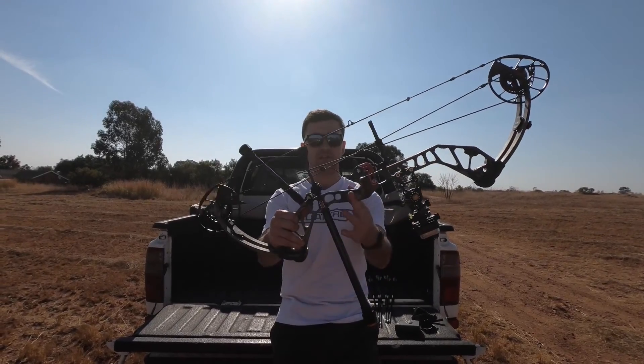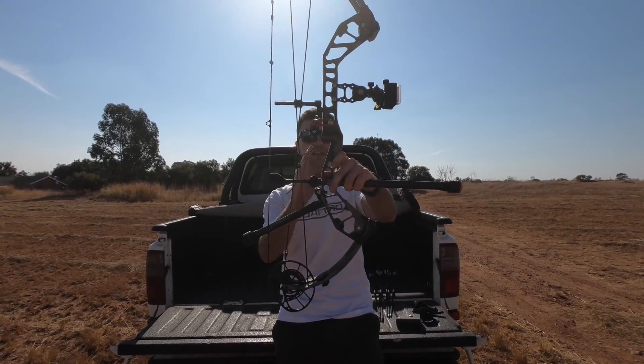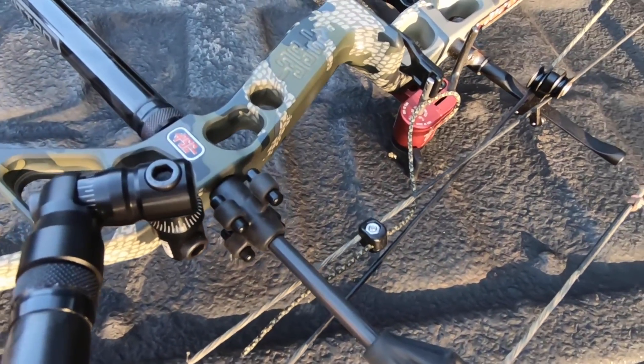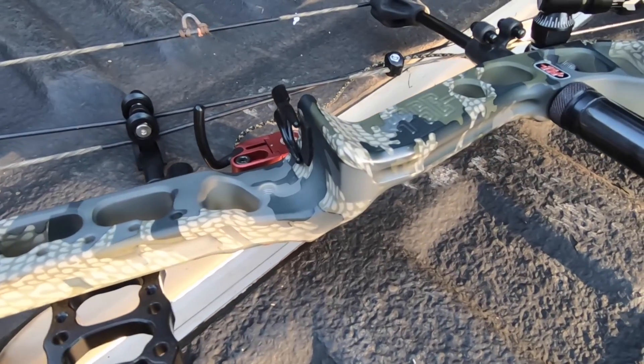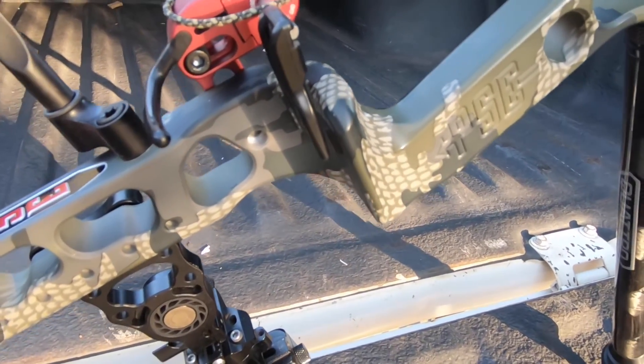Another home run for me is the grip. It's integrated like on a target bow. You can see it's also leaned a bit forward. You have a nice flat back with rounded corners, so that you can reduce bow torque. The grip is not too thick or too thin either. I would say it's actually a bit thinner than the Matthews Vertex, and a bit thicker than the Botec SR6.